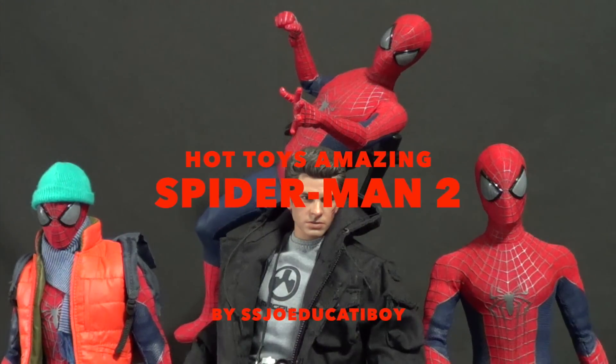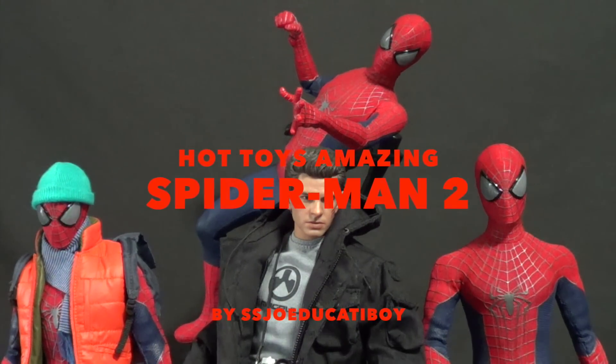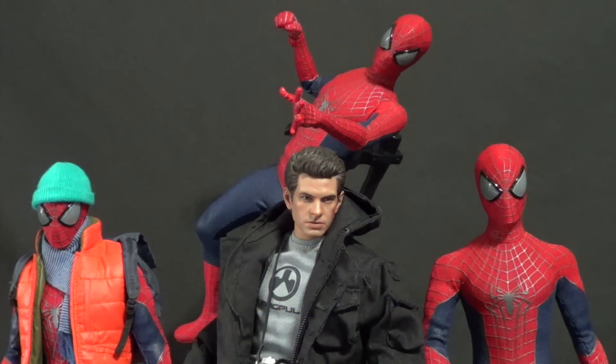What's up guys? Alright, SS is back. And yes, I got my favorite hero, the Amazing Spider-Man 2 from the movie. I love this thing. It's amazing. No pun intended.